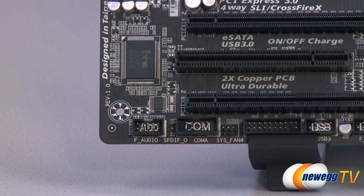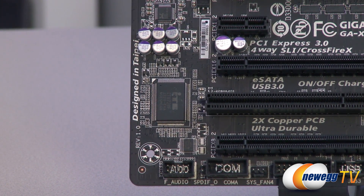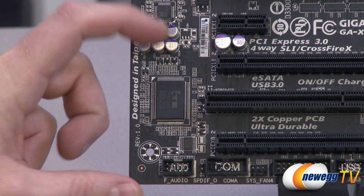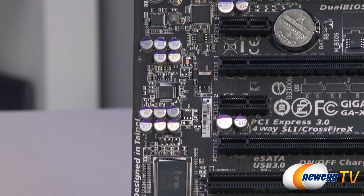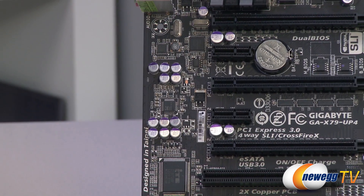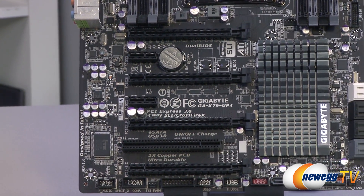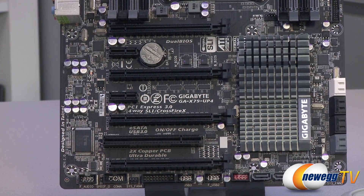Speaking of audio, we have a Realtek ALC892 codec controlling your audio — it's 7.1 channel audio capable, and you can see the audio componentry caps and the Realtek chip right there. Next up, let's talk about PCI Express, because you get plenty of expansion here. As previously mentioned, you get 4-way SLI or CrossfireX capability.